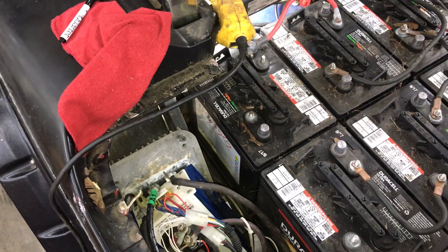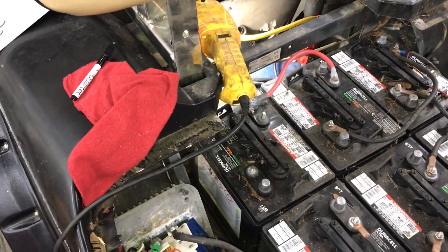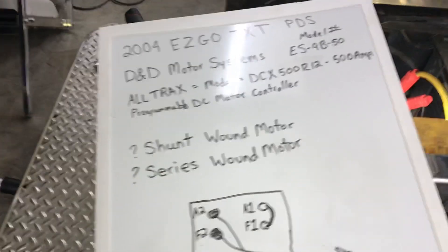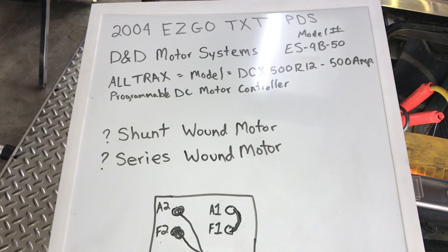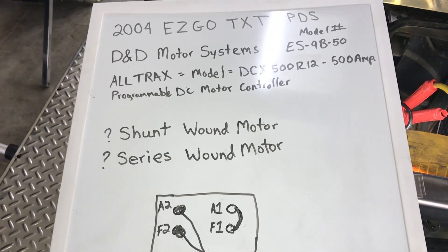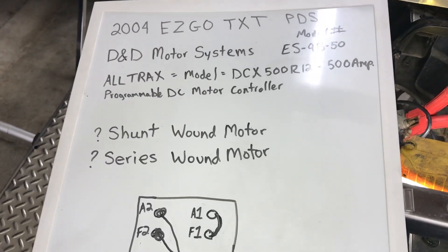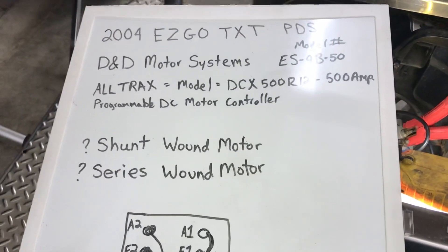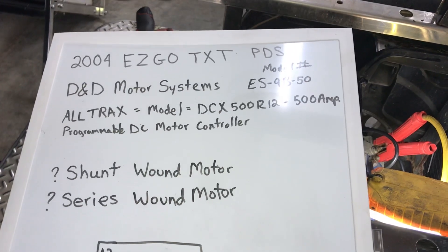That made me curious whether everything was alright with the motor, and I wanted to be able to test that — which is why I'm making this video. I found a replacement controller. The motor on this is a DND Motor Systems model ES-9B50. The controller currently on it is an AllTrax model DCX 500-R12, a 500-amp controller, but they no longer make that model. Through research I found that AllTrax makes a newer replacement model that I'll have to go with.